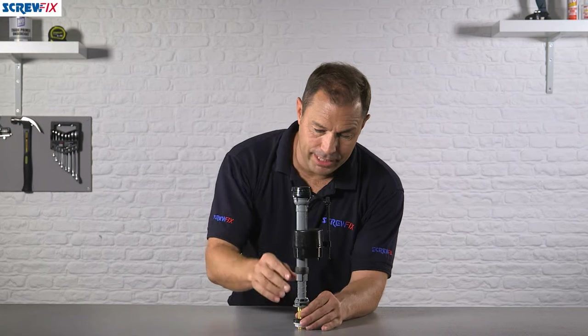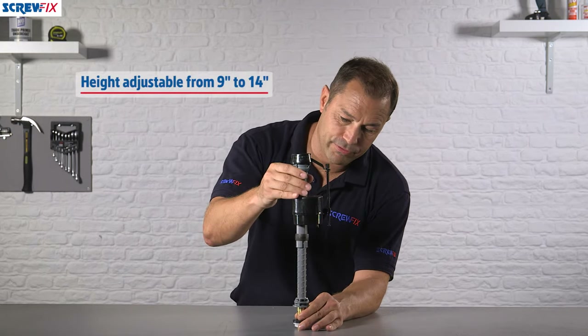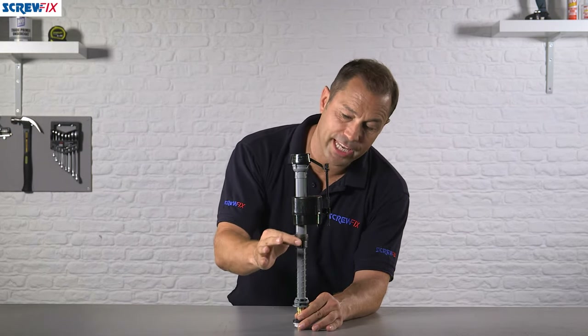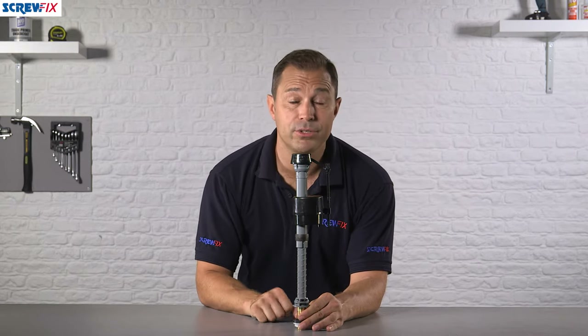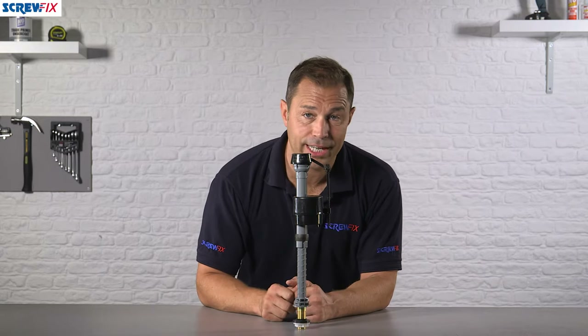It's extendable — it goes from nine inches all the way up to 14 inches, and there's a little locking ring that you slide into place when you're happy with the height. This is the half inch model, but it's also available in the European 3/8.